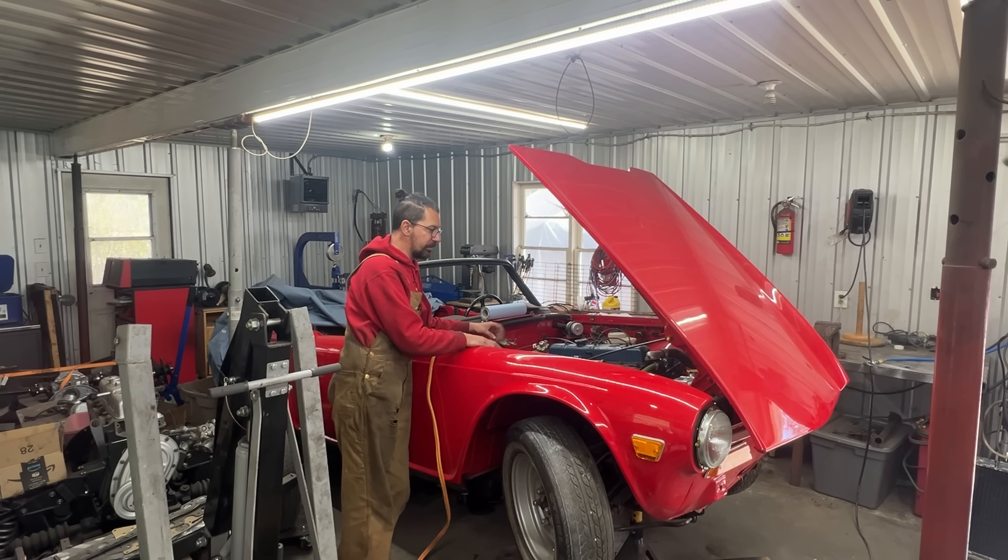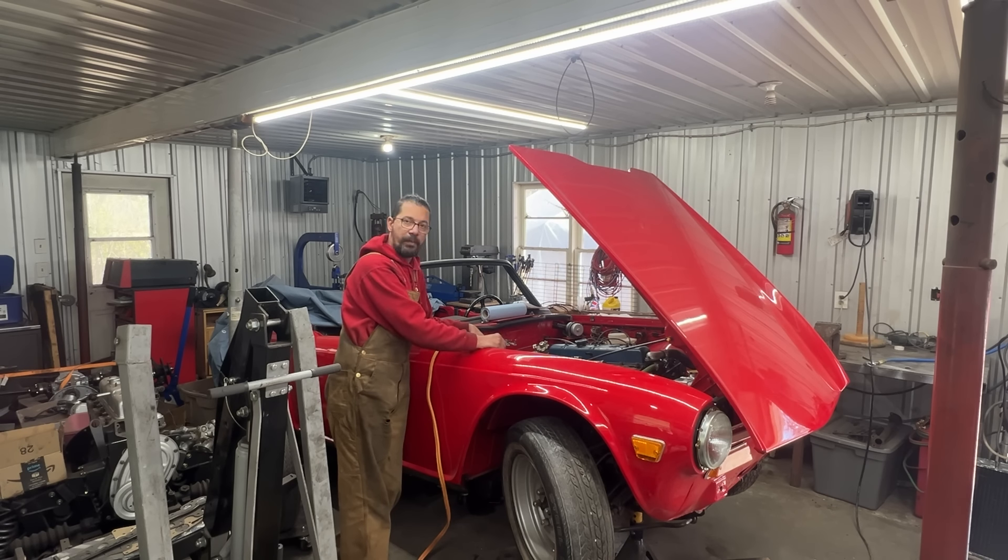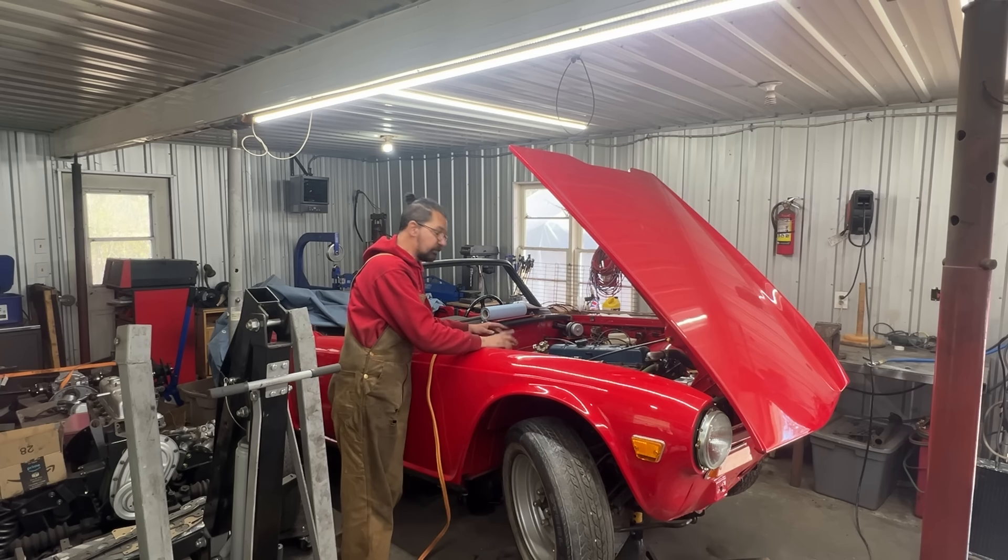In the previous episode we dealt with issues found during the first startup. One carburetor was not working at all, we had to change the radiator because a big portion was totally blocked, we changed the oil pump because oil pressure was low, and we also changed the water pump because it was making noises.